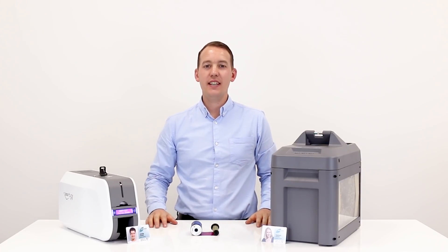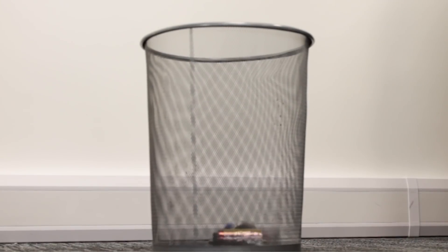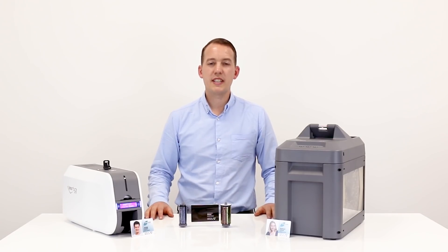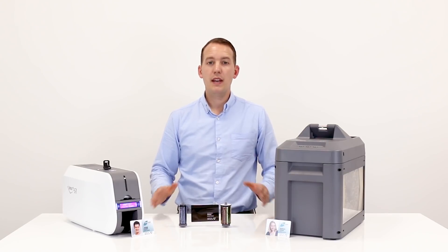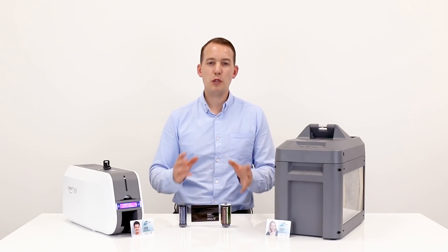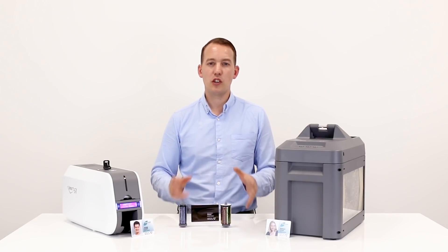If you and your company print staff ID cards, you've probably thrown used printer ribbons like this in the bin. Used printer ribbons retain sensitive data printed on the black panel of the ribbon. Now, in light of GDPR, it's your responsibility to ensure that these ribbons are disposed of in a secure manner.